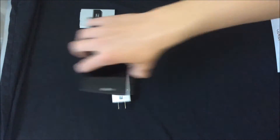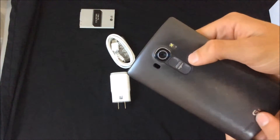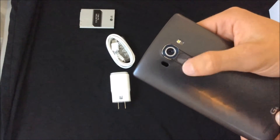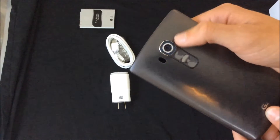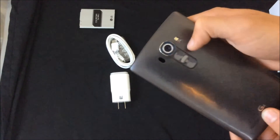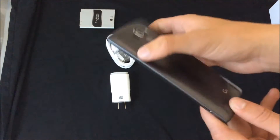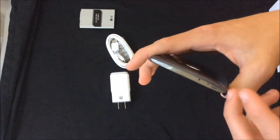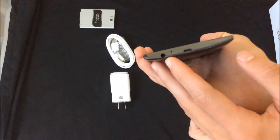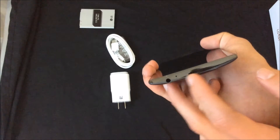Now, this doesn't come with a manual because this is not an official carrier-specific version — this is a review unit, so the manuals are not with it. Let's take an up-close look. As you can see, the power button is a little straighter — it's not a circle like it was on the G3. The camera looks definitely different than the G3. The flash, the laser focus, the speaker, I'm assuming these are the mics, and the headphone jack, and the charging port, and the mic.